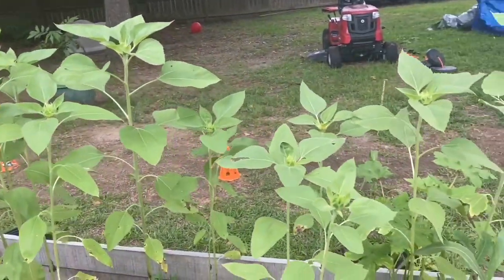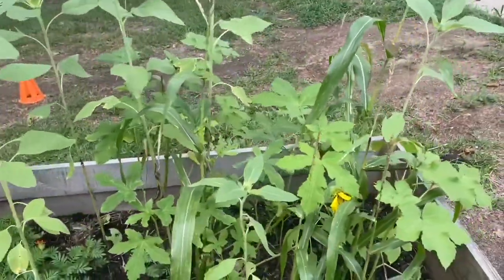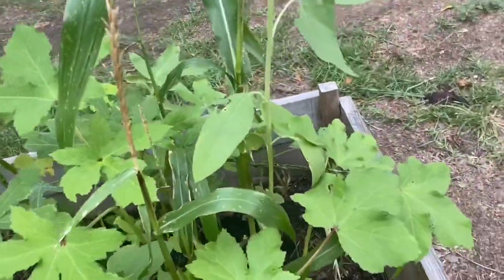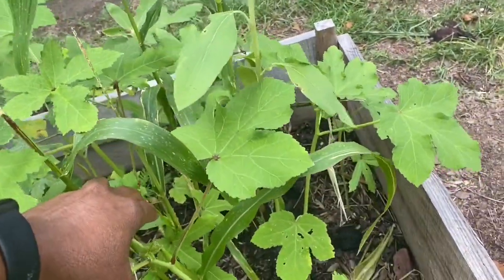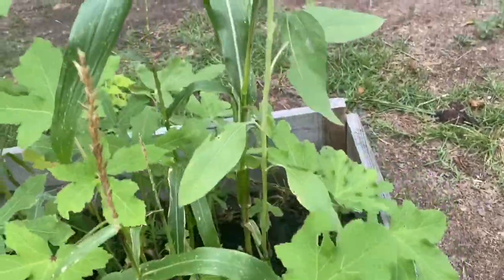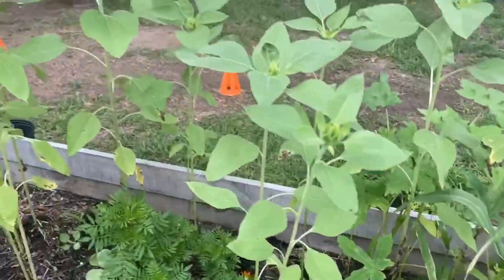Y'all, I guess while I'm out here we'll do a pepper review. I wish I had some okra on here but nothing yet — I'm on okra watch.